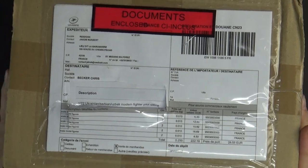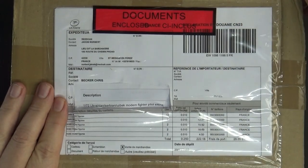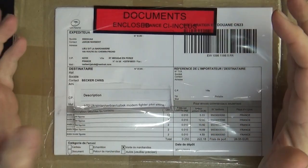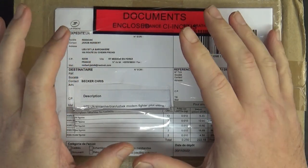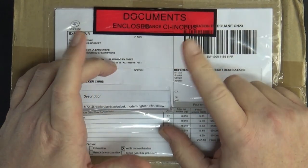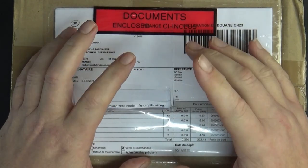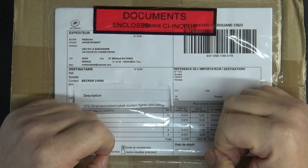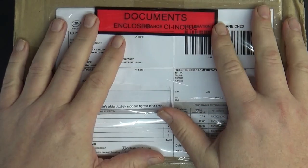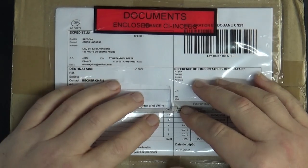I'm dying to rip this open — it's completely sealed. I want to show you the stuff I need for my models. If you're new to my channel, I love to do almost all of my aircraft models in flight. If they're flying, they need three things: a stand, a spinning prop or jet exhaust, and a seated pilot or crew.